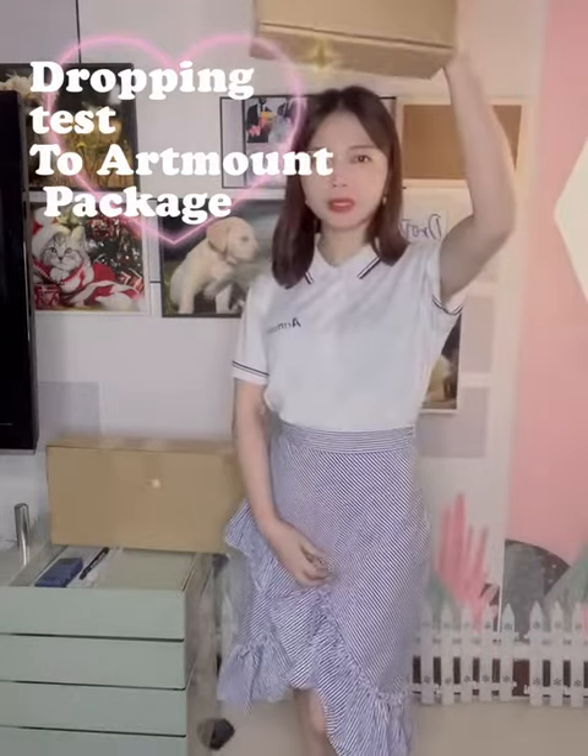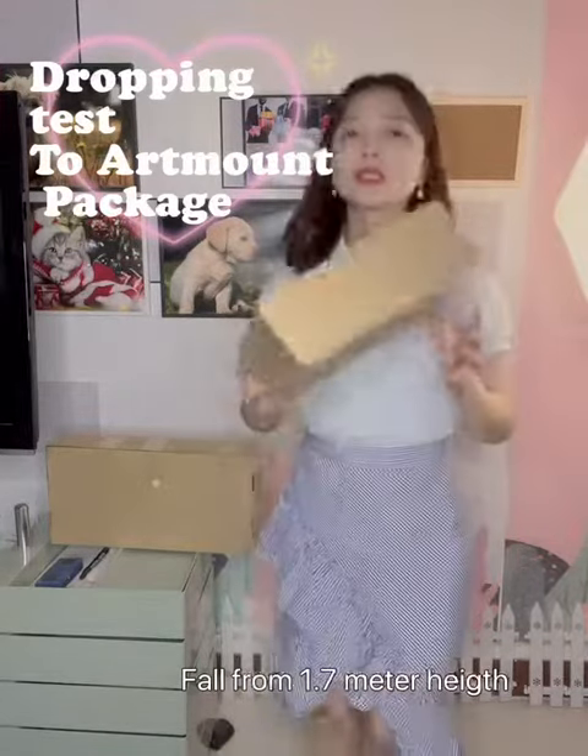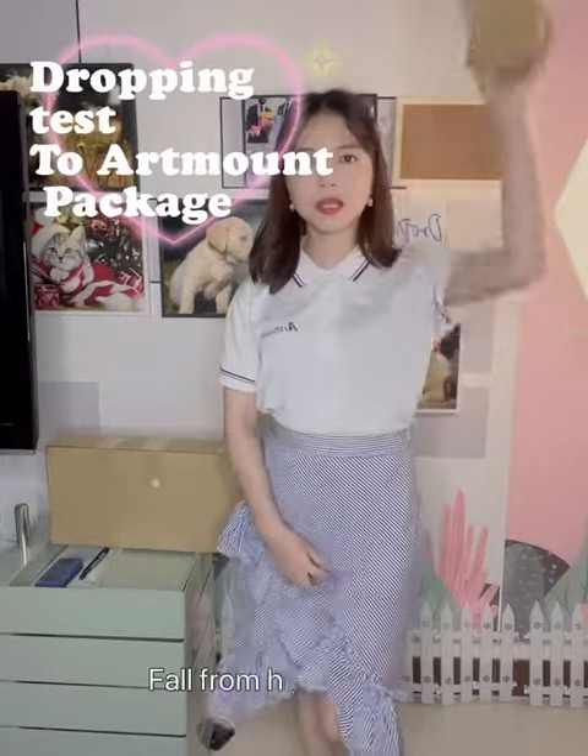Now, I'm dropping these big boxes from 1.7 meters from the air. As you can see, it's in there, it's better. I'm going to do it higher.